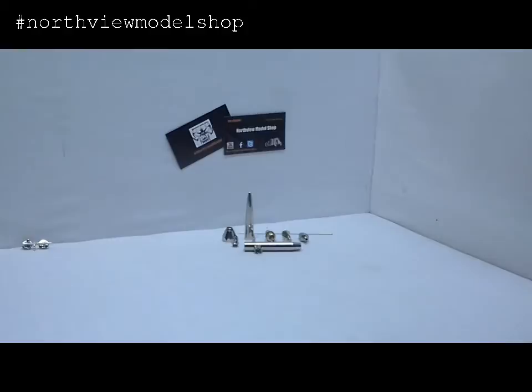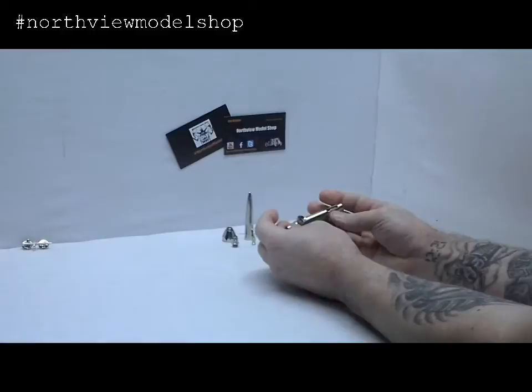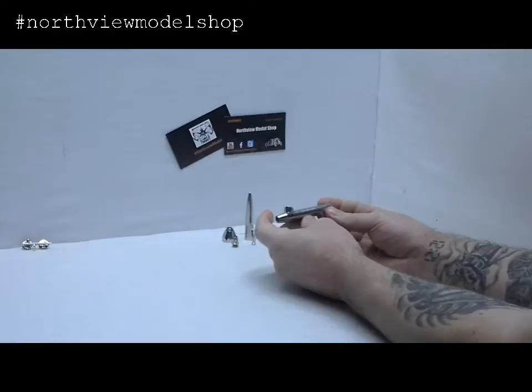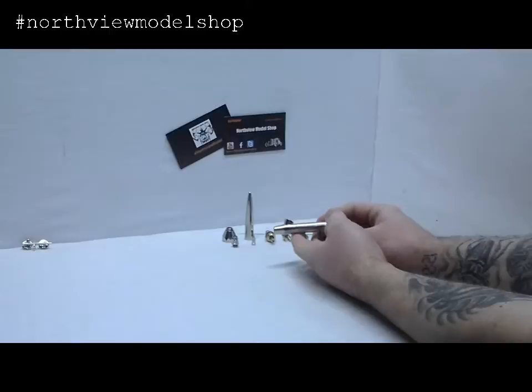And there you go guys, that's how fast it breaks down. Now time for reassembly. This is simple — it's just reverse. When it comes to cleaning, I get an ultrasonic wash or a basin of your cleaning solution. For acrylics I'm using just Windex. I pop this thing in there for about 5 to 10 minutes, give it a swish wash, wash through, and we're back in service and spraying again. Really nice.